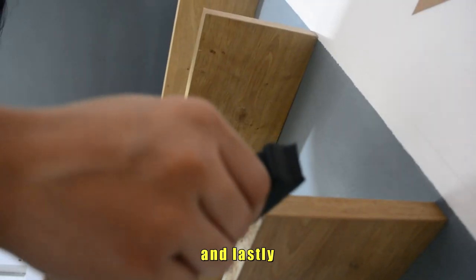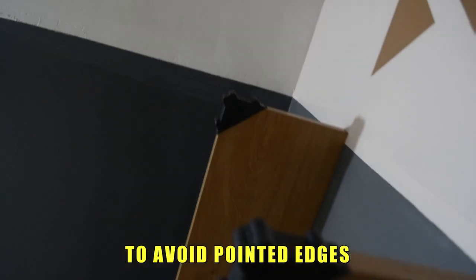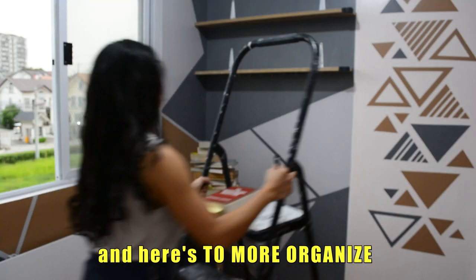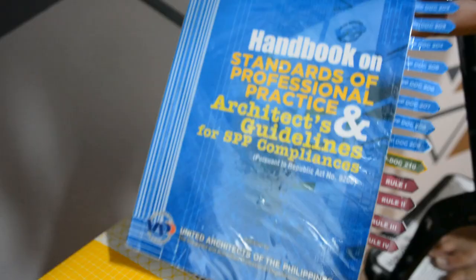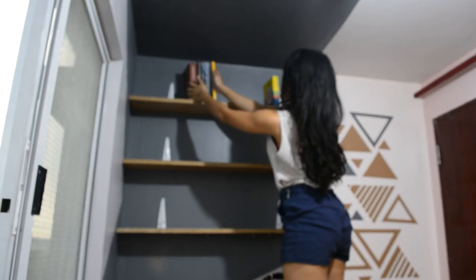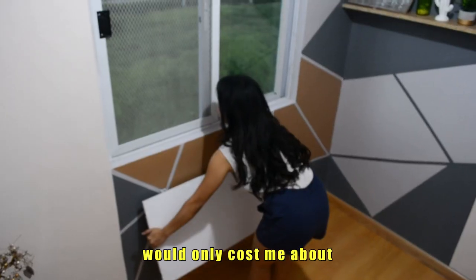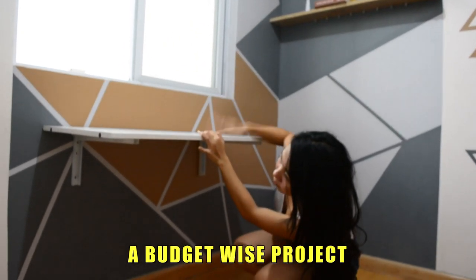Lastly, I put angled plastic covers on the wall shelves to avoid pointed edges. And we're done! Finally, no more messy books — here's to more organized bookshelves. I cannot believe that these table and shelves would only cost me about 1,000 pesos. It was really a budget-wise project.